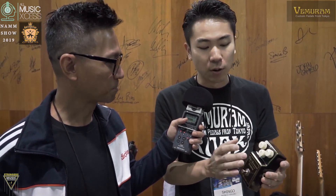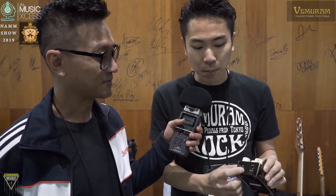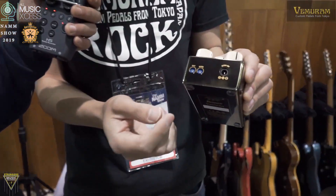The features include, of course, the normal overdrive and tone, the level. And then we added saturation and bass so you can control and tweak it a little.